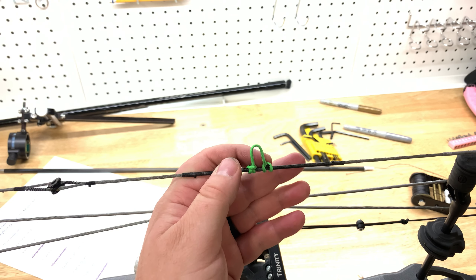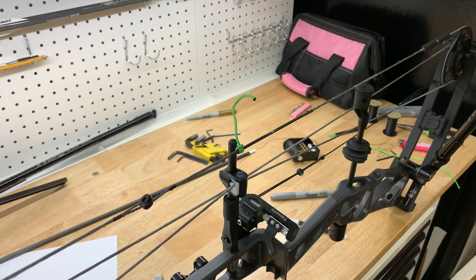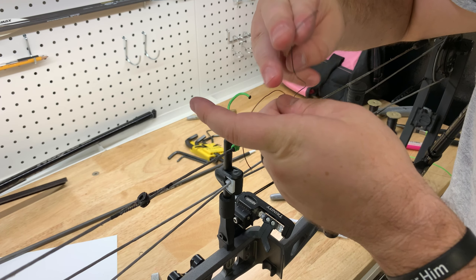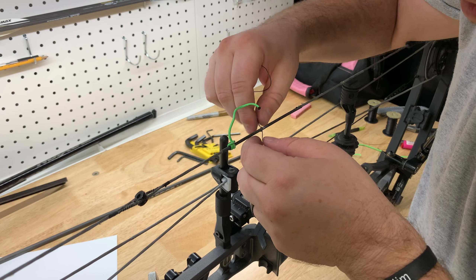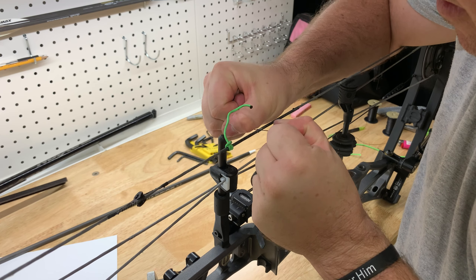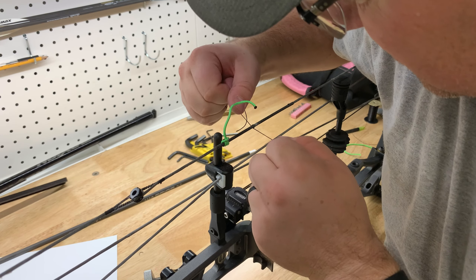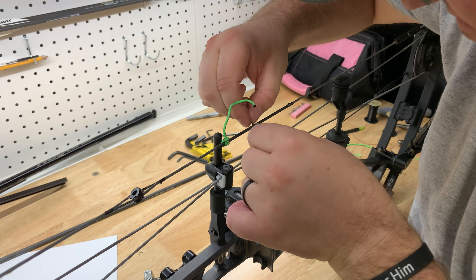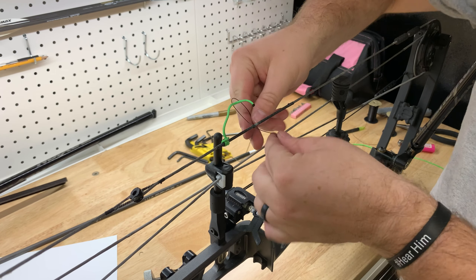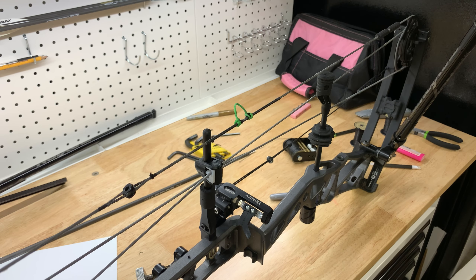I'm going to see if I can salvage the loop — take part of it off, tie my soft knots, and tie it back on. I got the loop loose and I've marked where I want it. It seems like everybody has their own way of doing soft knots, so I'm just going to do some over-and-under knots. A couple there — that's one set. We're in there. We'll go check it, make sure it holds.